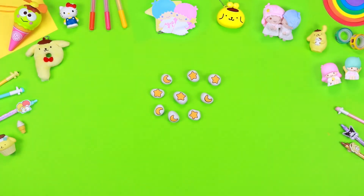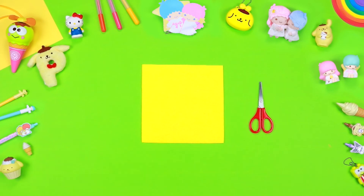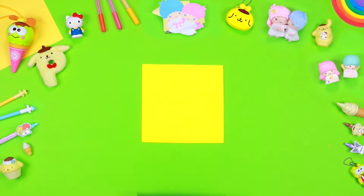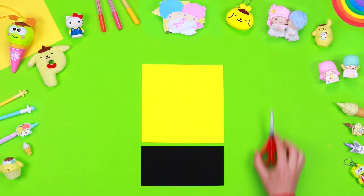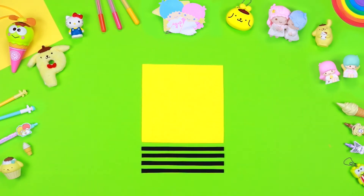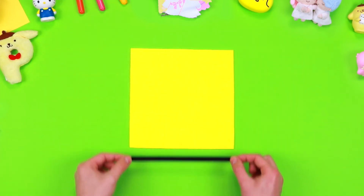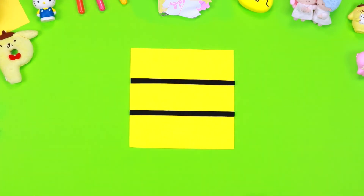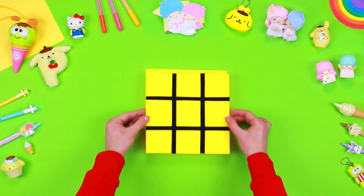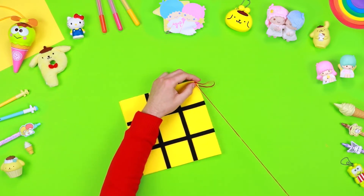Now that the stones have been painted, you can create a small bag to take them always with you. Take some sheets of coloured felt and cut out two squares of about 20 centimetres. With a sheet of felt of a different colour, cut four thin stripes of the same length of about 20 centimetres. Use some liquid glue to fix the four thin stripes on one of the two squares, arranging them in this way.